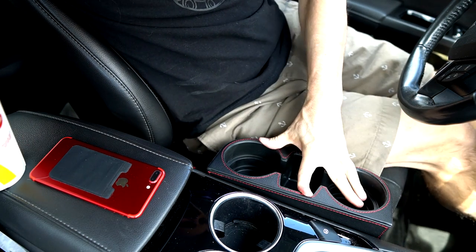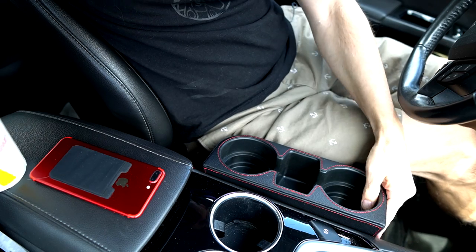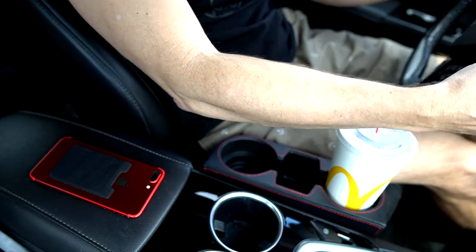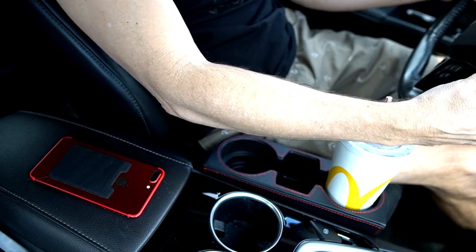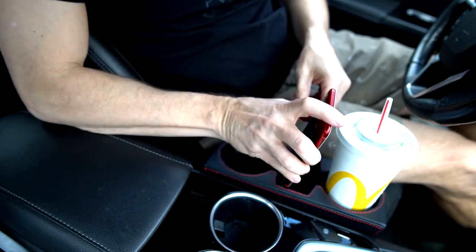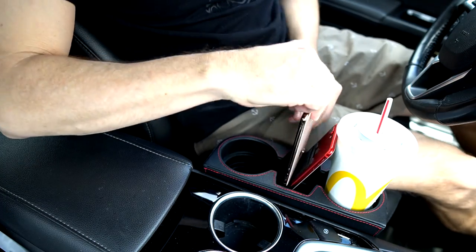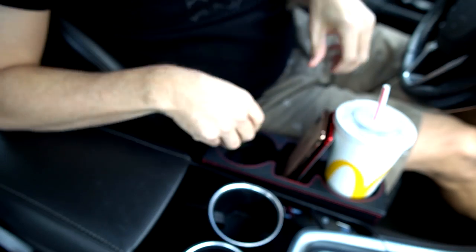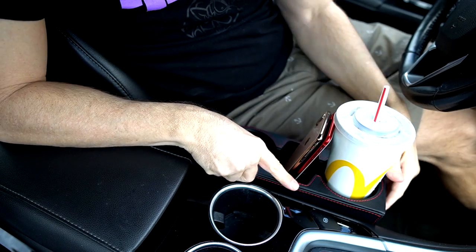It does slide in there, it does seem to fit, and it does hold my drink. I worry about this while driving — but maybe this isn't for while you're driving. Could definitely put both of our phones in here, and that frees up two cup holders. I'm going to keep using this throughout the rest of the day and see how it goes.